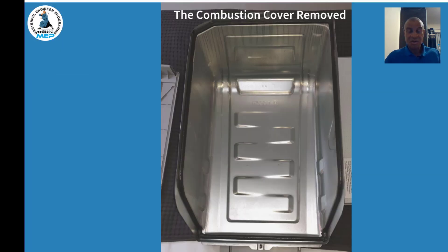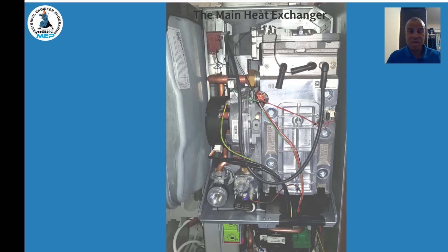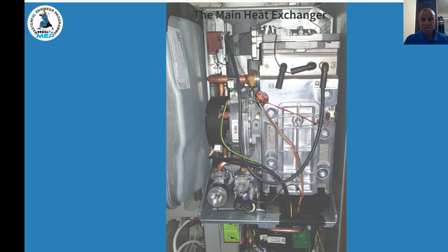With the combustion cover removed, you can see it covers the full area, giving access to the main heat exchanger. The heat exchanger design is from the CDI range — they've kept this proven design throughout the years. The fan is the same style as well, physically similar in appearance. You can see the spark electrode and the flame sensing electrode. At the top is where the burner sits — it burns down through the heat exchanger to the bottom, across the sump, and back up out the flue to outside.